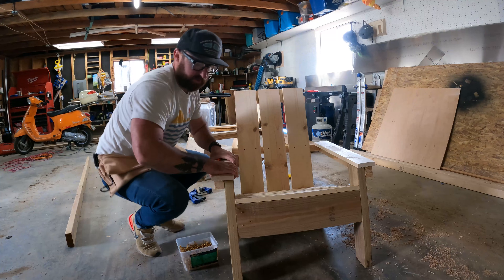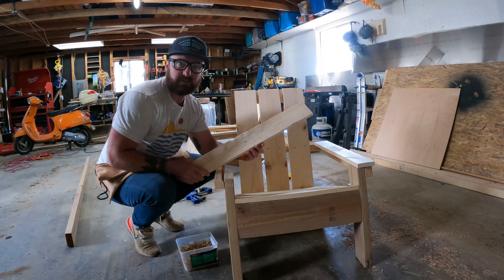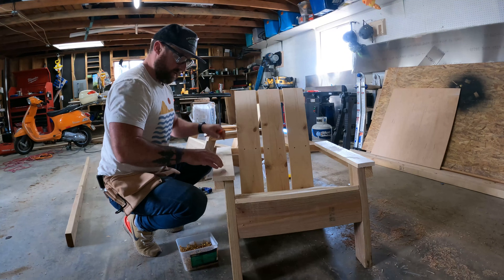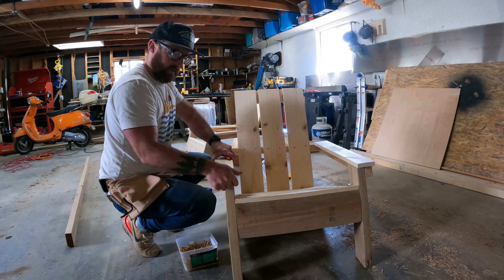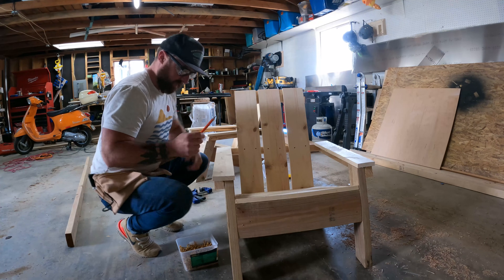For the last two pieces we're going to attach, I cut the 1x4 into 23 and a half inch pieces — these are the armrests. I'm going to pre-drill these as well and then use the two inch screws to attach them. This will be a nice place for your arms to rest, or a beer or something.